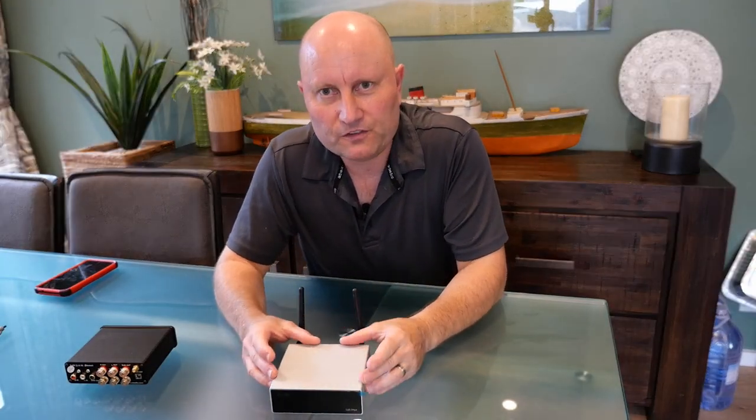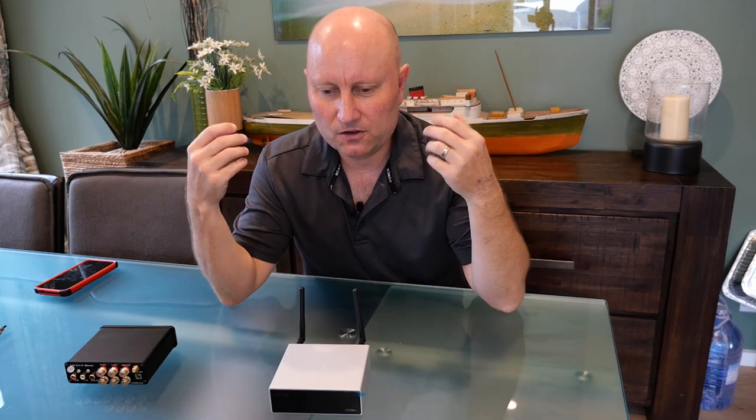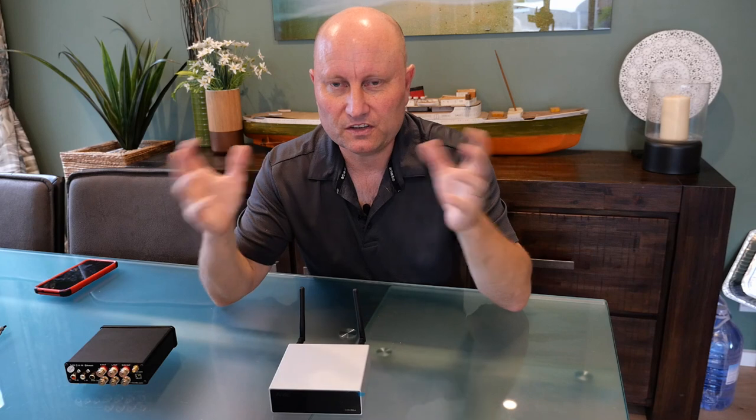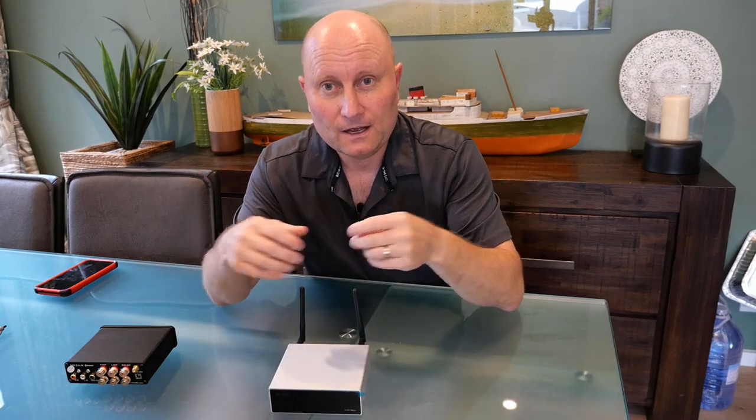To summarize: if you're looking for something simple and easy to use that lets you have just one set of speakers in a living area — serving both as your music system and as the speaker output for your TV for normal TV, music videos, and movies — this is a fantastic product to do it. I don't think there's anything else on the market that can do it so simply and seamlessly. I really do recommend this product, and I hope you found this useful — please like and subscribe. Thanks for watching!